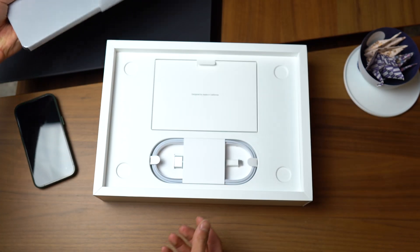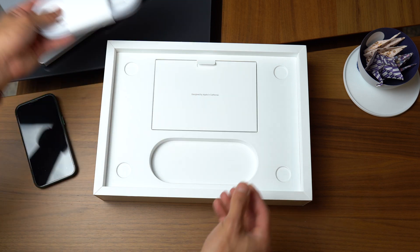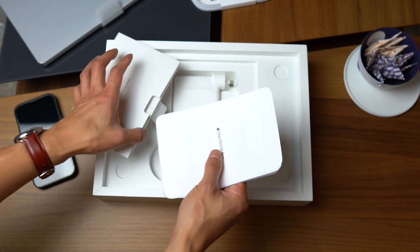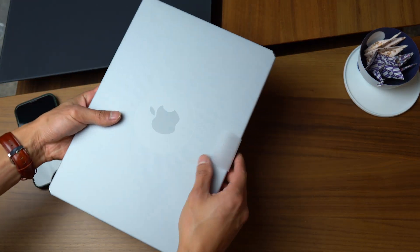But when you do open it, what you get is pretty much the usuals, with some notable exceptions being a braided USB-C to MagSafe cable and the very pro dark grey Apple stickers. Very nice, but I wouldn't expect anything less out of this whole experience, given the fact that you are paying upwards of $3,000 Australian dollars.